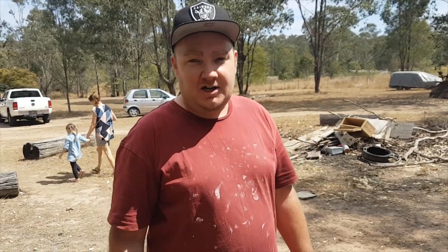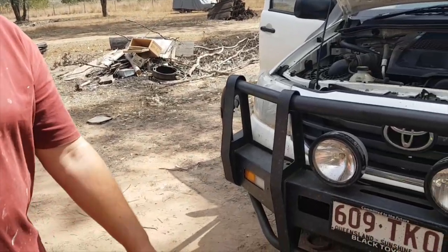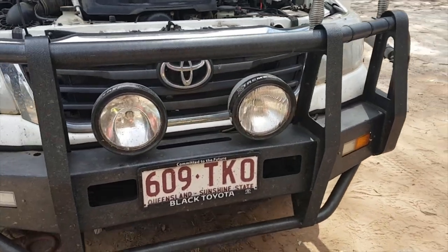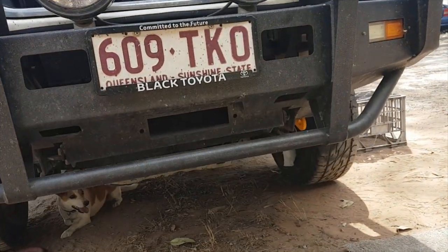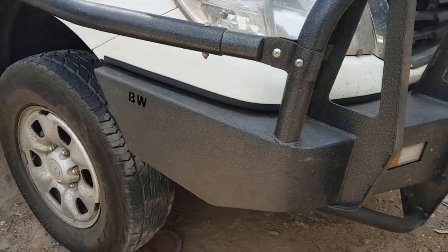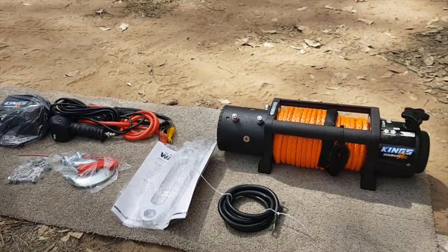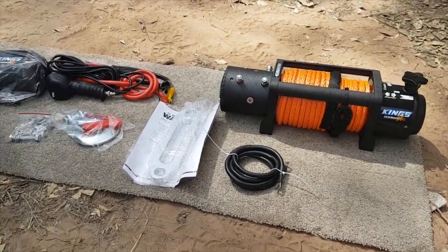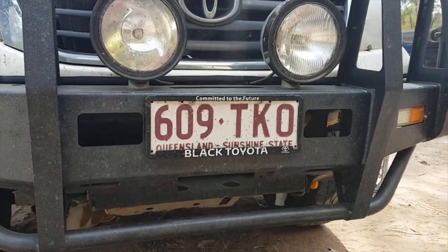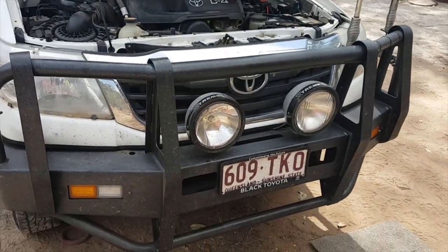Hey guys, Bling Bling Bob here again from Hunt Shoot Off-Road with another install. Today we're going to install a winch onto a Toyota Hilux 2013 model. This one has a BW bull bar which is from Chinchilla Way Black - Toyota I think owns them - and we're just going to install this budget winch.